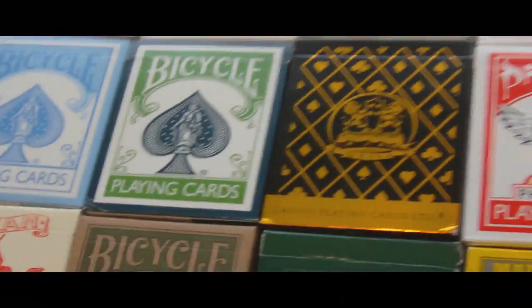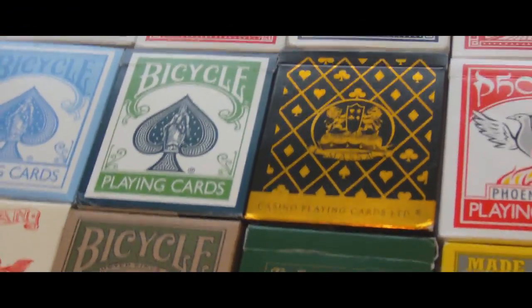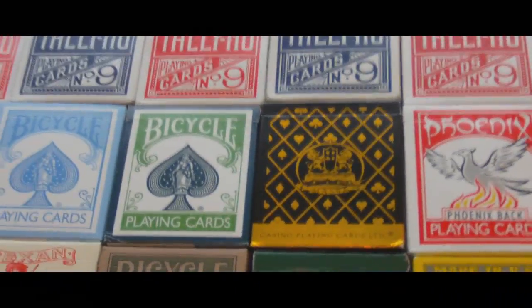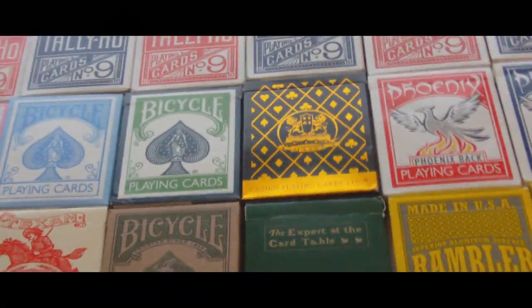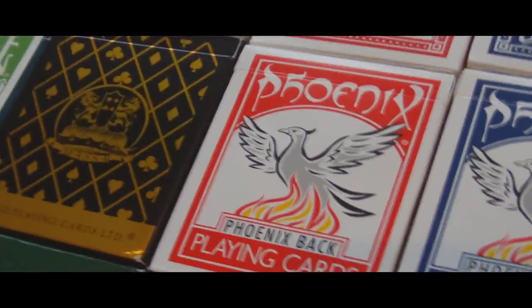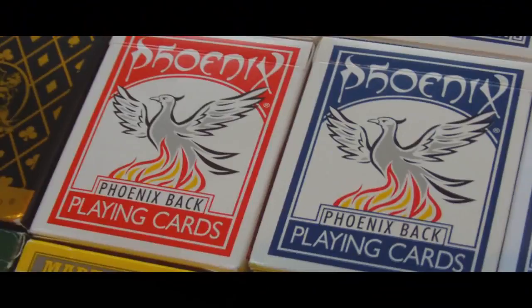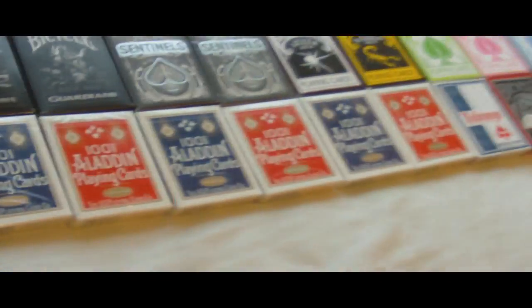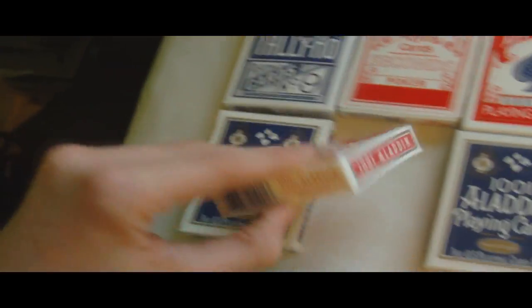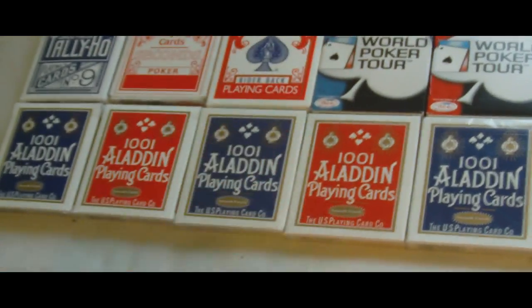And then we have a Massa Premium deck — this was the deck I used in my last video, the Massa Card Flourishes video. We have a red Card Shark Phoenix deck, a blue Card Shark Phoenix deck, and a Gaff Phoenix deck — pretty good cards, I only got these recently. And then we have a long line of Aladdin 1001s with a smooth finish — there are 12 total, 6 blue and 6 red. Two of these are opened and the rest are sealed.